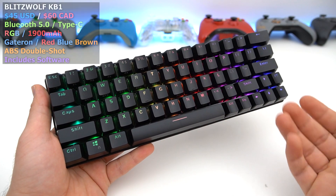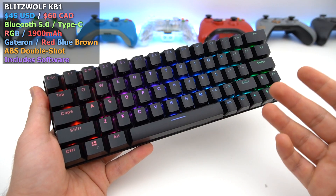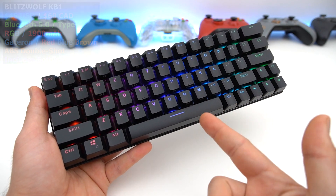So what we have here is a 60% keyboard. It's wireless — it runs off Bluetooth 5.0 or Type-C. It's got RGB, it's got software, and it's pretty affordable at under $50. So is it any good? Well, let's go in and find out.